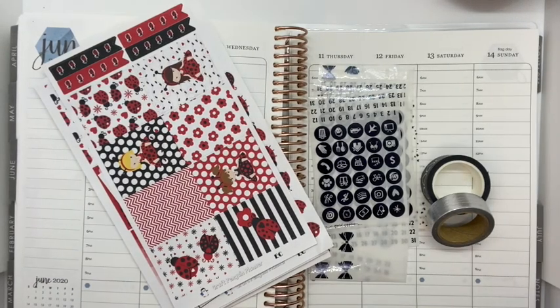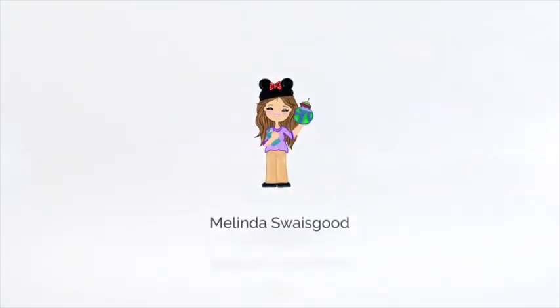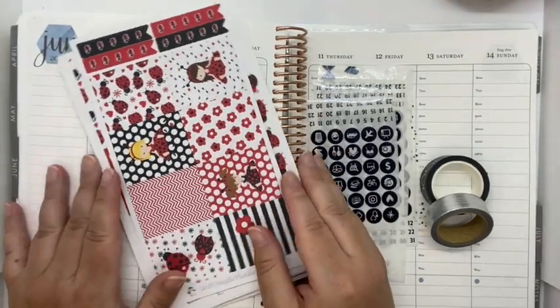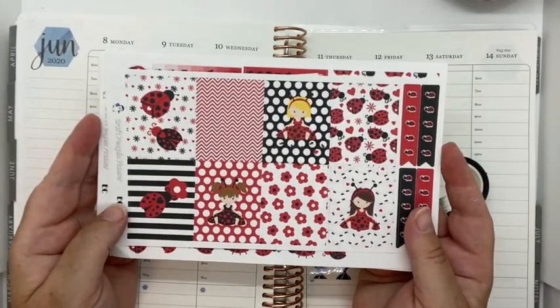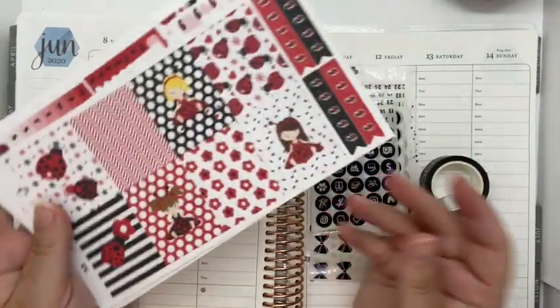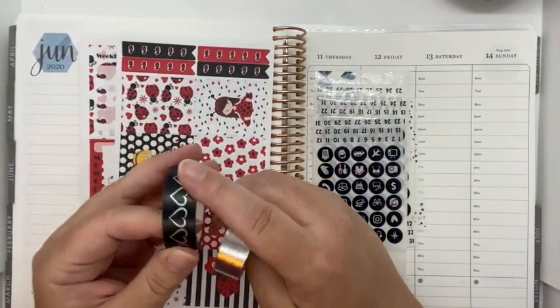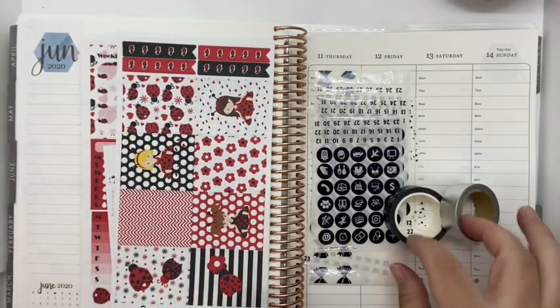Hello, hello, hello. Welcome back. Thank you for joining me today. My name is Melinda and it's time for a plan with me. It is another week of planning and I have a beautiful ladybug kit from Craft Penguin Planner, foil from Scribble Prints Co., and some washi from Simply Gilded. Let's get started.